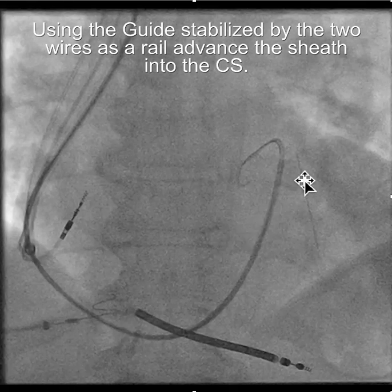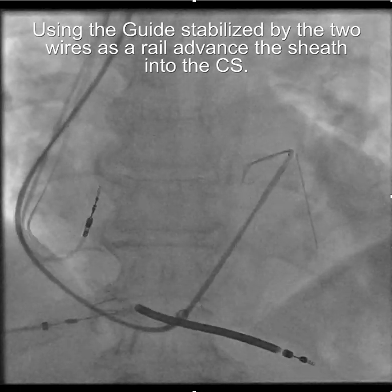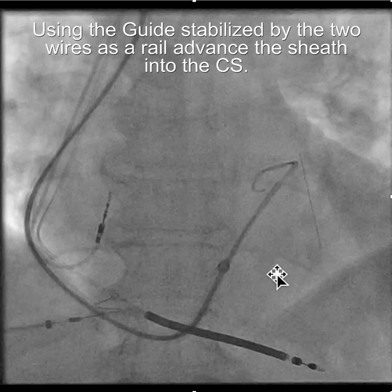Now we have the guiding catheter deep in the coronary sinus, and we're using the guide stabilized by two wires as a rail over which to advance the sheath. Every once in a while you get a really difficult coronary sinus, and you may have to replace the glide wire with a second amplatz wire. It's going to be tight, but you can actually get two amplatz wires into the guide to provide additional support. Of course, occasionally none of that will work and you'll need to use the anchor balloon technique.